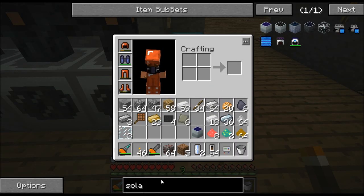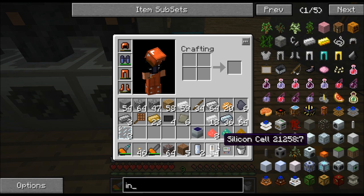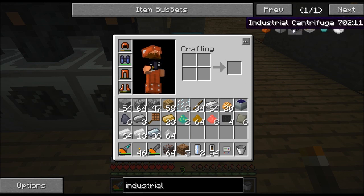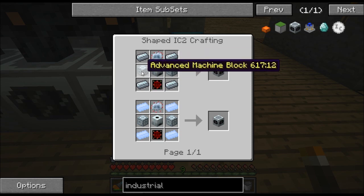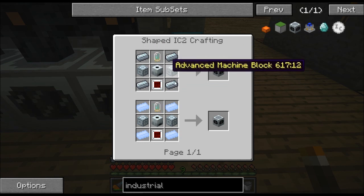Let's go over here and look at this industrial centrifuge recipe. Here's the recipe for the industrial centrifuge. You need two advanced circuits on the top and the bottom. You'll need two advanced machine blocks on the sides. You'll need refined iron in the corners and an extractor in the middle.